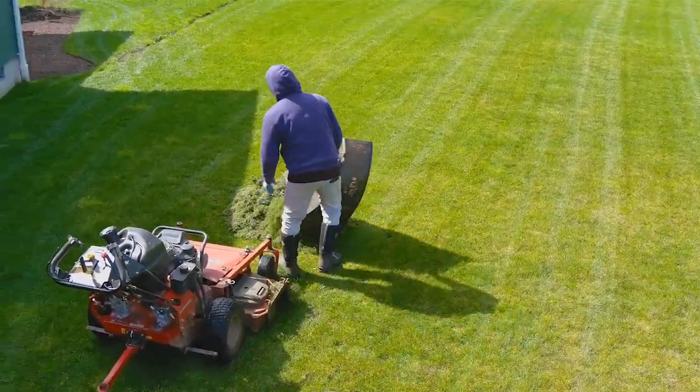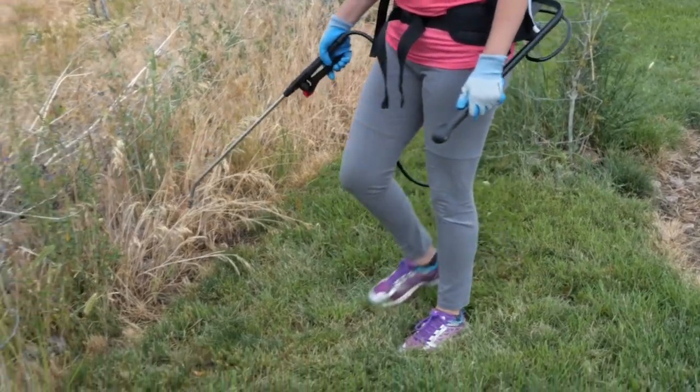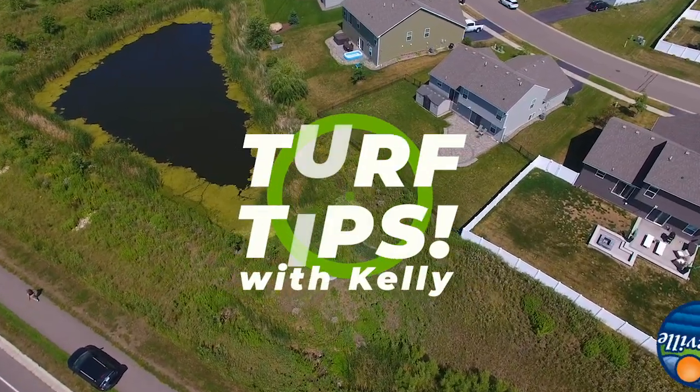Keep grass clippings away from the pond. Grass clippings are very high in nutrients that cause algae blooms. Properly dispose of pet waste, limit lawn chemical applications, and plant native species in your yard.